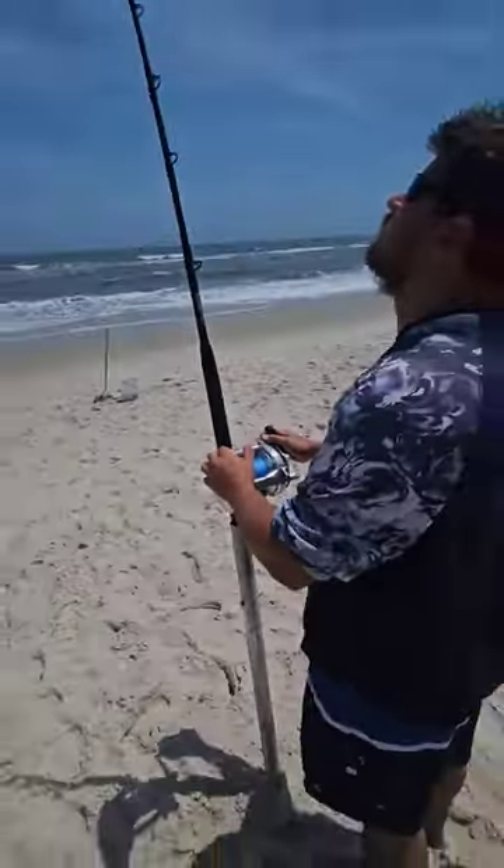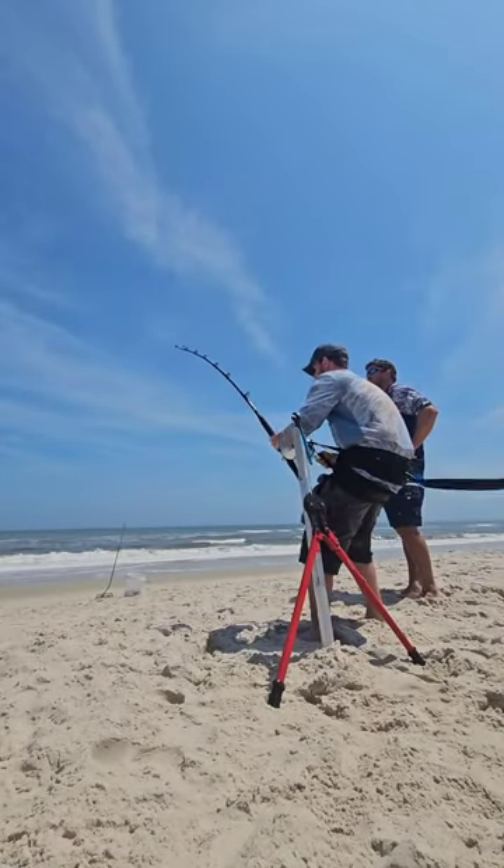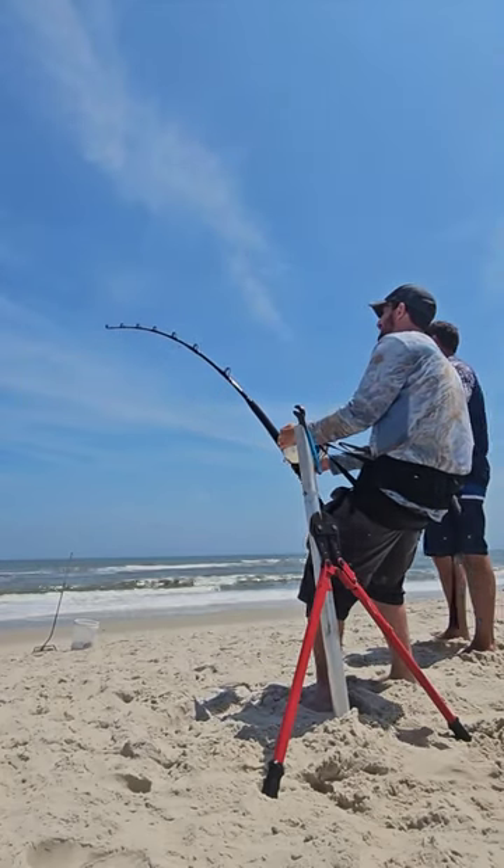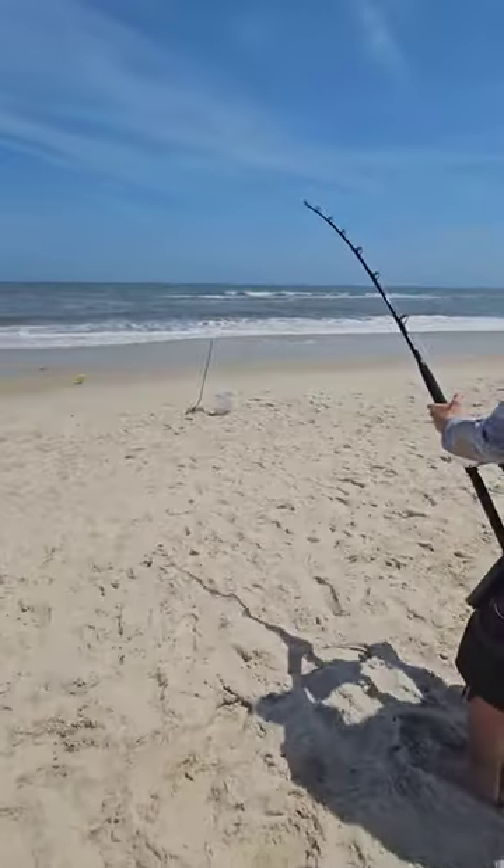A couple hours later, we got a bite. He's going to let me reel it in, so I put the fish fighting harness on and started reeling. Feels like I'm pulling in a truck. I fought him for about 20 minutes and finally got him to shore.